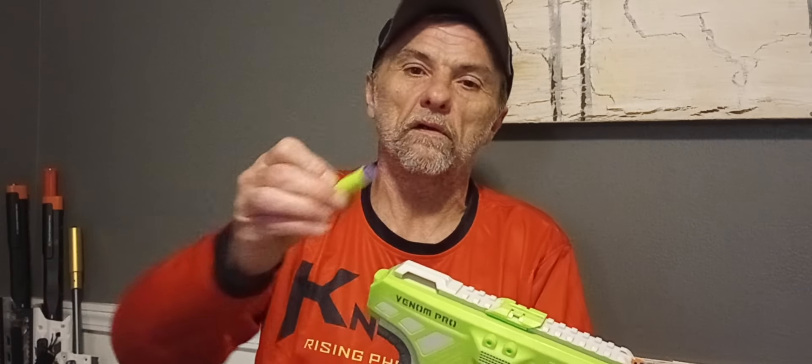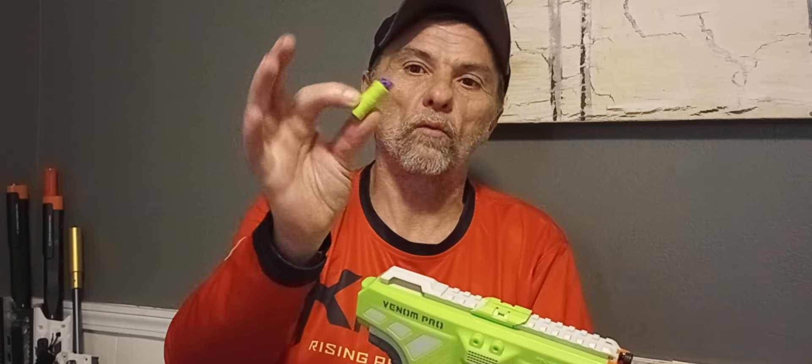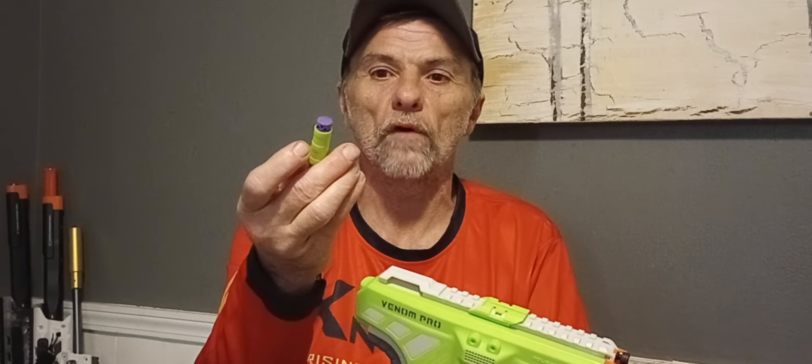Welcome to Milers Mods. This is the Venom Pro, a $50 off-the-shelf offering from Dart Zone. It's part of their Max line and also showcases their new triple-wing bamboo darts, which are kind of similar to ZWQ darts — just made by Dart Zone.